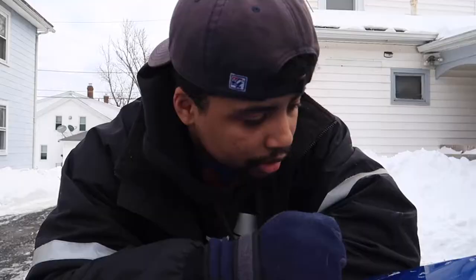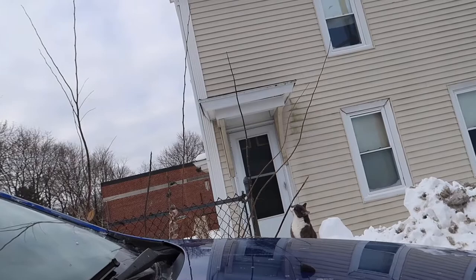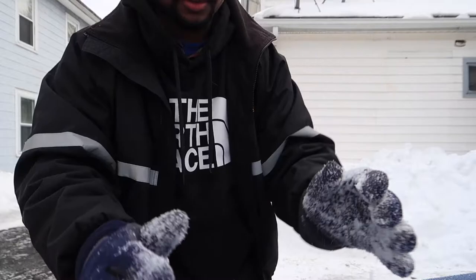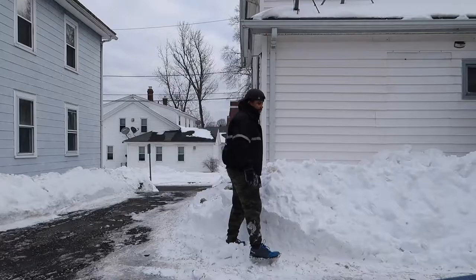First things first, we got to see if this snow is even going to work. Look at this — I'm recording a video. Look how weird that is. Isn't that weird? I could definitely make a snowball, but it kind of falls apart. So I don't know if this is going to work. I don't think this is going to work.